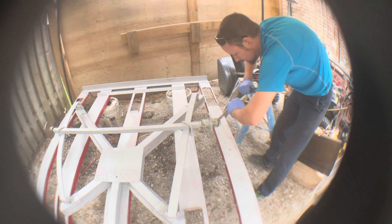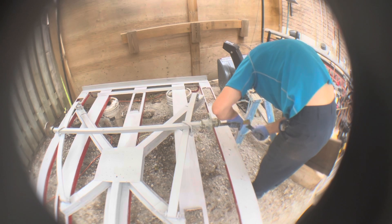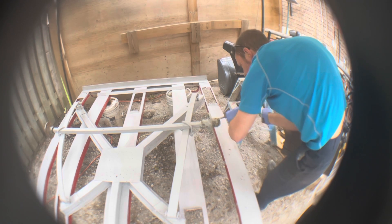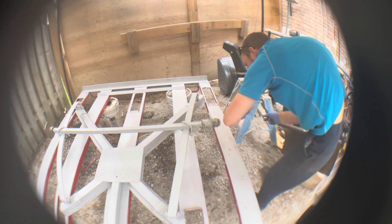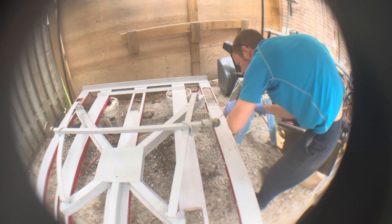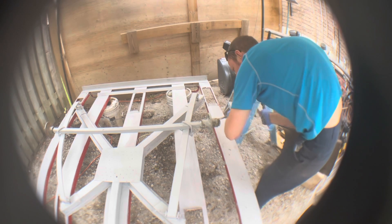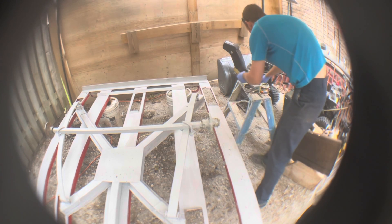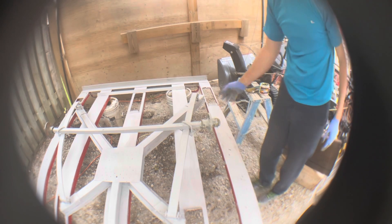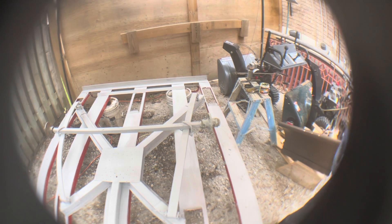I'll use a rubber mallet — I don't have one handy. There you go. And I'll wipe all this down with bar saw or brake clean, some sort of solvent, and then I can get to painting this.